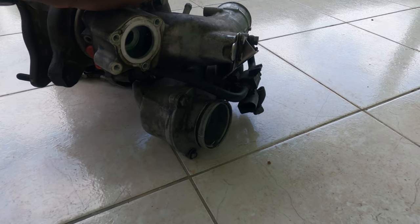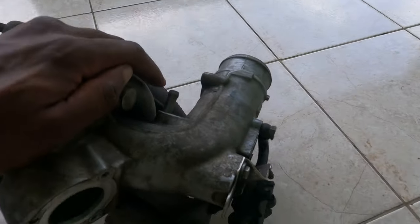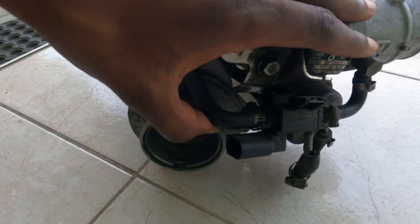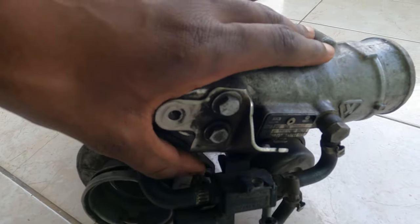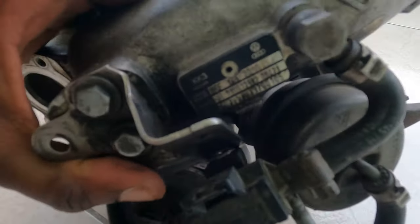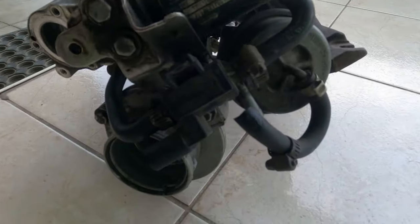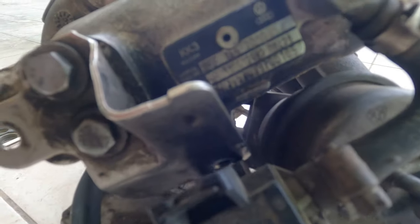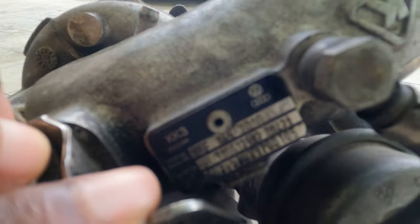This is an official Pure Work part, and you can see the official plating there with the serial number KK3 — an official Pure Work part.